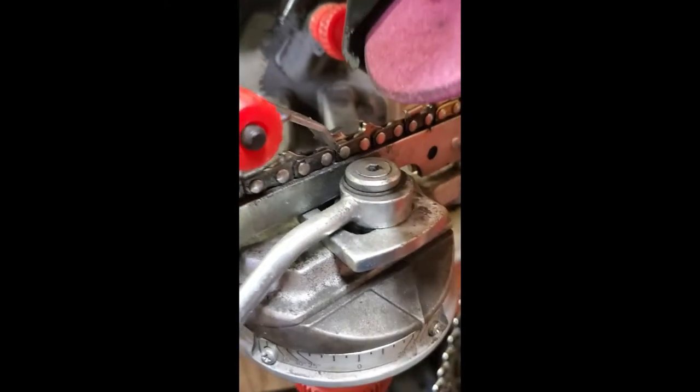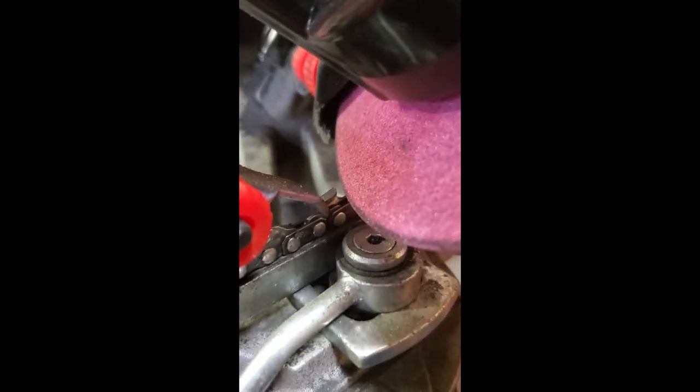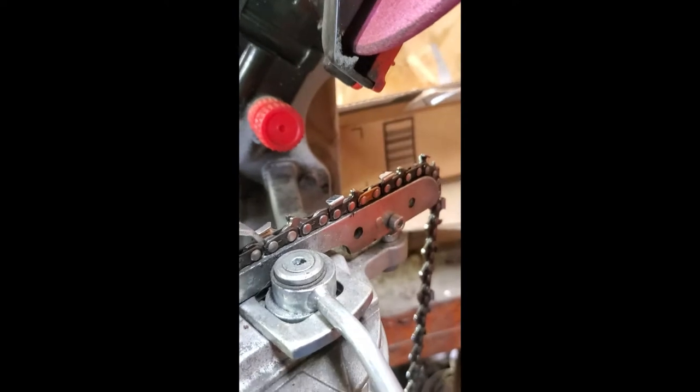Then we'll bring it down. That's looking fairly close, so we'll give that a try and adjust as needed. If I hit a tooth that maybe hit a rock or something, you can always screw this in, push this forward, and take more off. Just remember to back it off. Then you just do your riders and it doesn't matter if your teeth are the same length. Let's see how close this is.